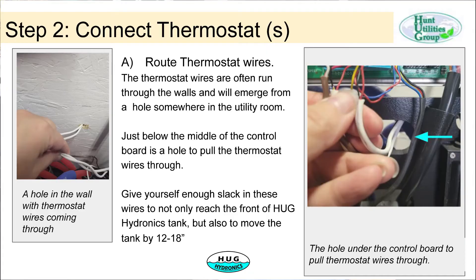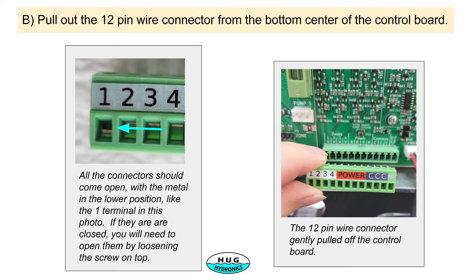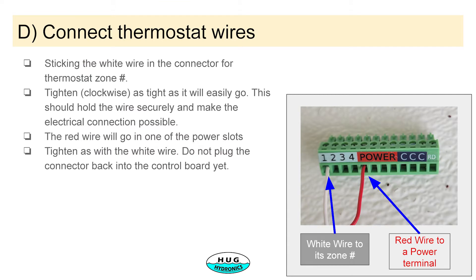The next step is to connect the thermostat wires. You route the thermostat wire through one of the holes in the back of the unit and bring it in, then pull out the connector. There's a connector here for connecting up the thermostat wire. You strip your wire and connect it up. There are four different connections for thermostats — one through four — with a power and a return connection for each one.